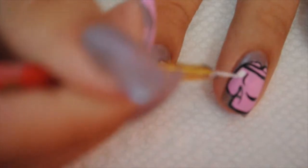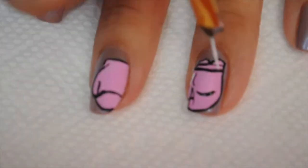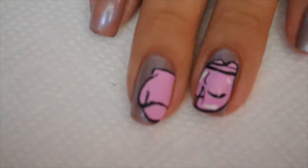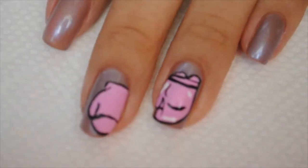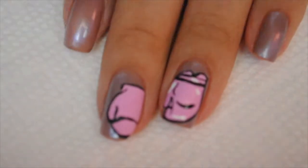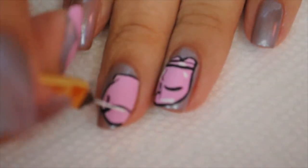Now that I've outlined everything, I'm going to use some white to highlight the gloves so that it can look more like a cartoon effect — it just makes it look better. That's how the picture I'm using has that highlight in it.